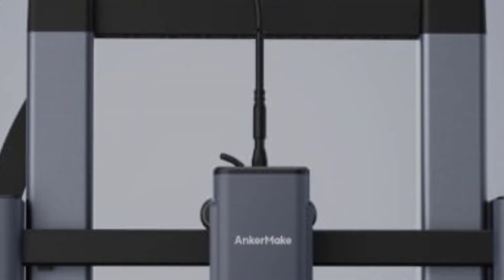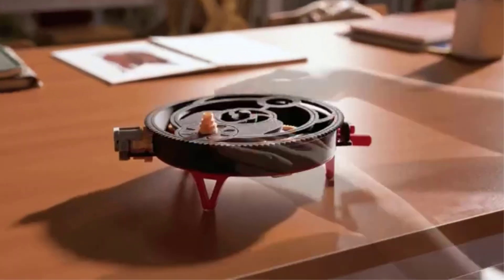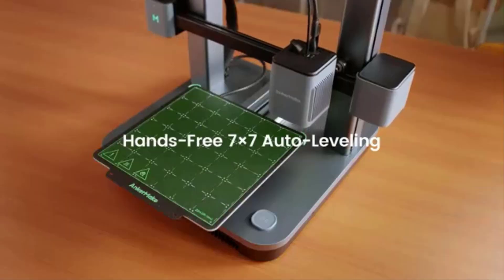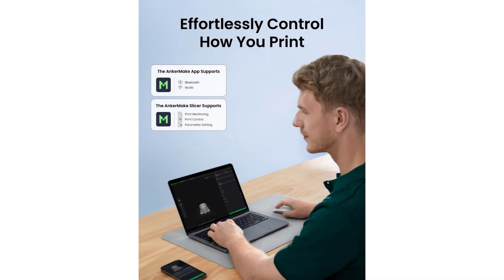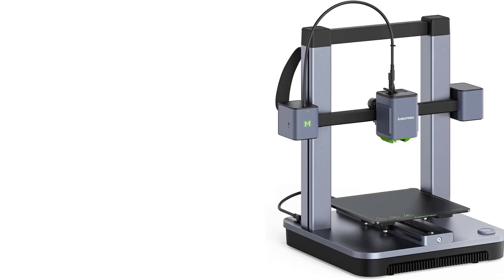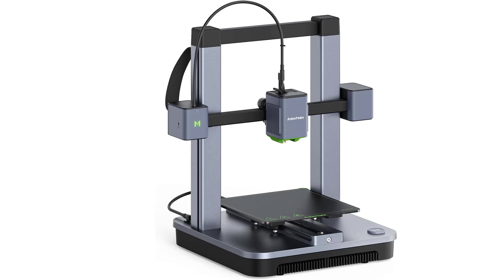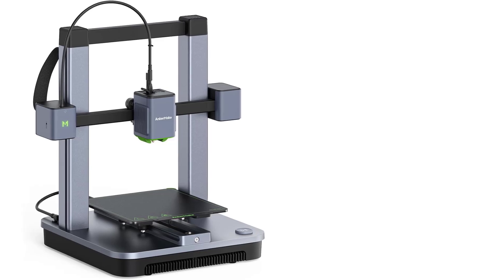AnkerMake has incorporated a multi-device control system into the M5C, making it easier for users to manage printing tasks from various devices. The intuitive interface allows for seamless connectivity with smartphones, tablets, or computers, offering real-time monitoring and control of the printing process. This enhances usability and provides flexibility to monitor and adjust settings from a distance, which is particularly useful for larger or multi-room setups. The 7x7 auto-leveling feature automatically adjusts the print bed for an optimal first layer, ensuring consistent print quality and reducing issues such as warping and poor adhesion.